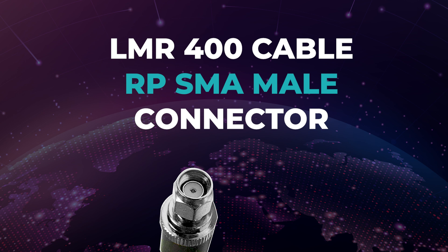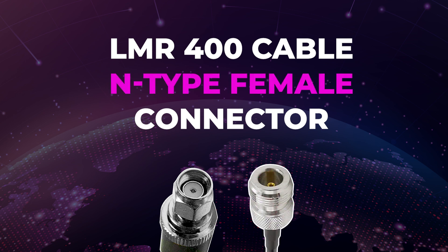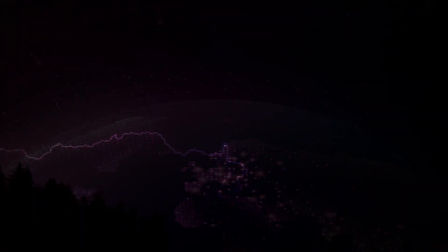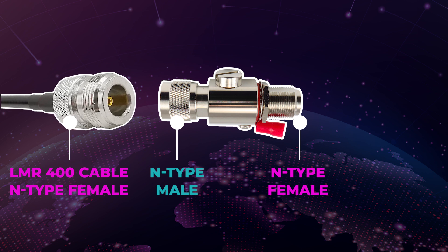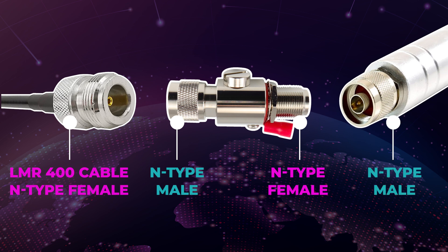The LMR400 connector that feeds into the Panther X2 requires to be an RPSMA male, and the other side of the cable is an N-type female connector, which feeds into a lightning arrester — which brings me onto Step 3. A lightning arrester is mainly used to safeguard your home in case lightning were to ever hit your antenna. For this setup, you can use a lightning arrester with an N-type male to N-type female connector. The N-type female end of the LMR400 cable will feed into the N-type male end of the lightning arrester, and the opposite N-type female end will feed into the antenna.